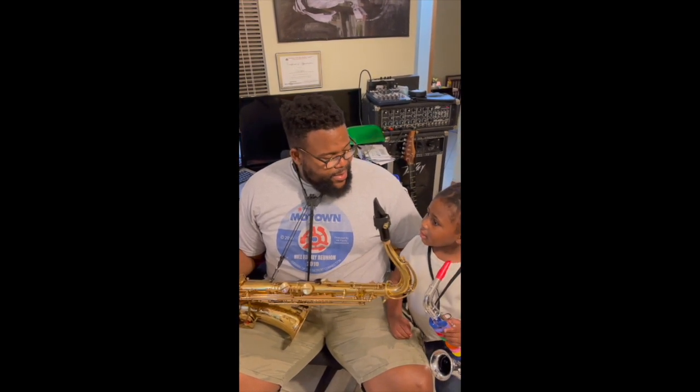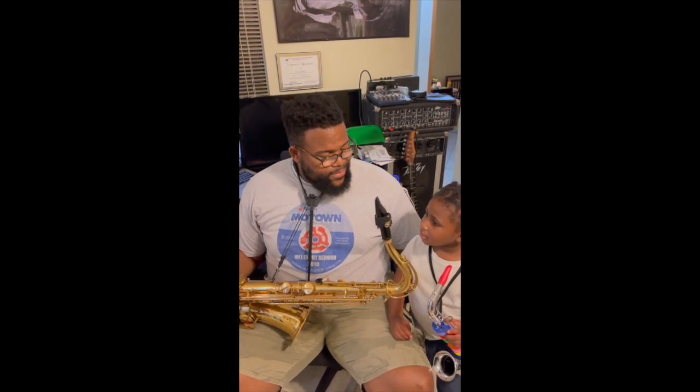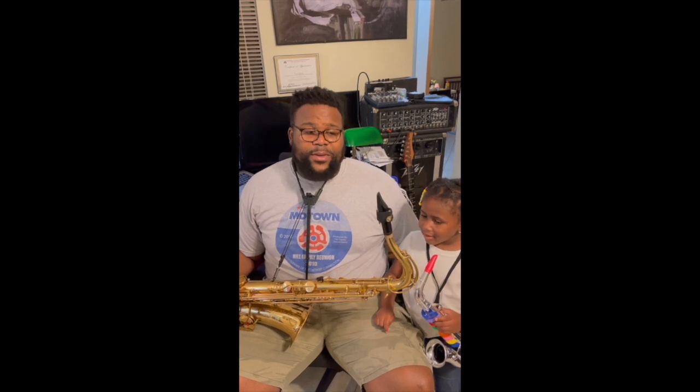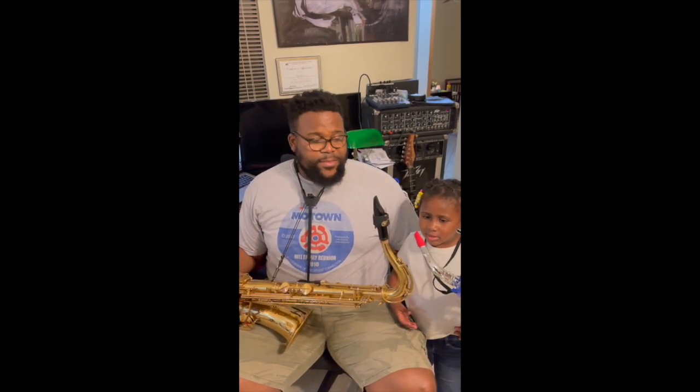And what's your name? Leah. How old are you? Three. And what am I going to play today? Saxophone. That's right. I'm going to play my saxophone. I'm going to blow into this tube to make some music.